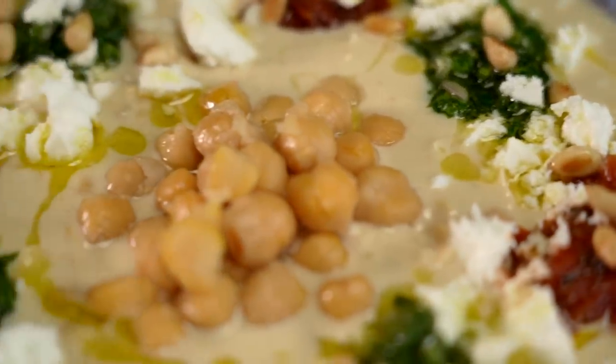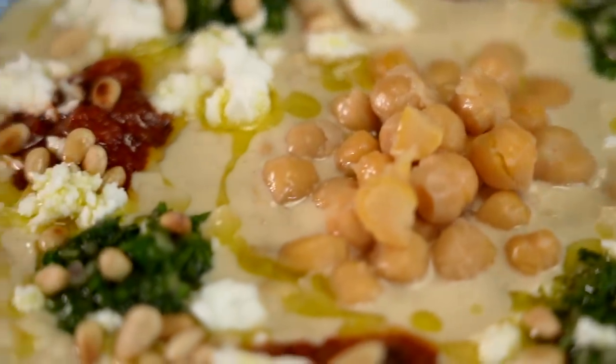But I wouldn't be making this video if I hadn't made a very exciting discovery — a discovery that, in my opinion, makes 10-minute hummus with minimal clean-up and starting with just a can of chickpeas very much possible. Well, sort of. Let me explain.